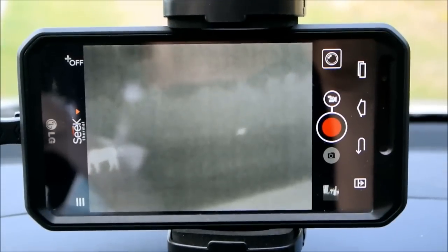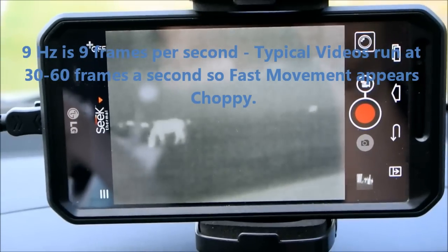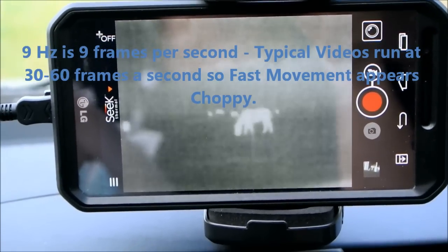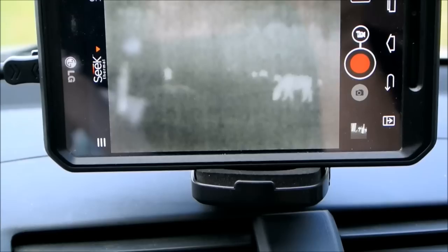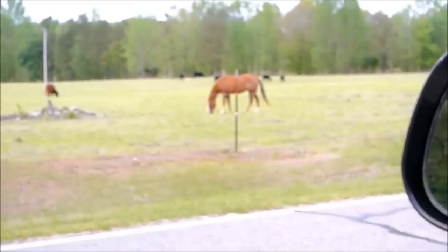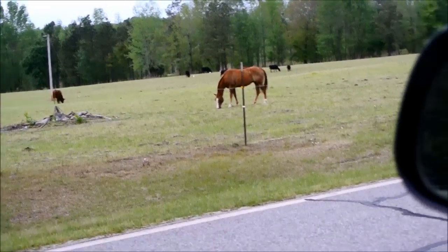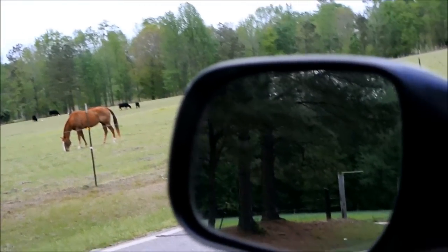Now this is, as you can see, a 9 hertz camera. So as I'm panning, you're actually seeing what I'm seeing here. So that gives you an idea of the ability of a thermal co-witness. Pretty amazing stuff, huh?